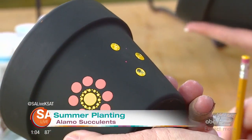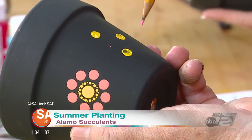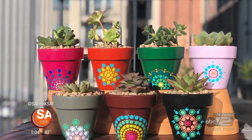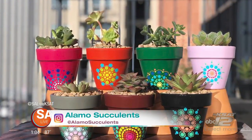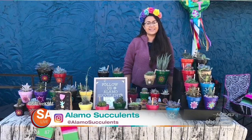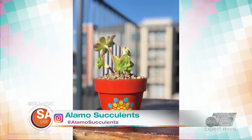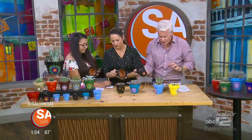What motivated you to start painting your own pots? I started collecting succulents, and by the time I knew it I had a lot of terracotta pots and they all looked orange. So I wanted color, I wanted something different, and I started painting them just a regular base color, and I started looking for ideas, and then this came about. Just even little simple things, but these little tricks are always fantastic.